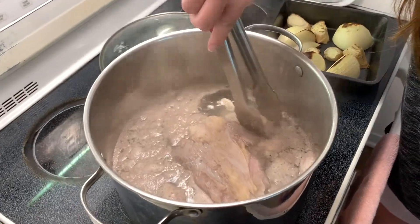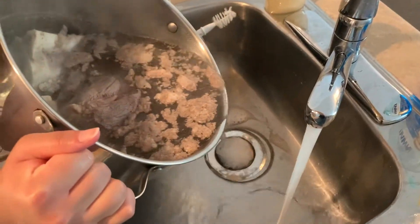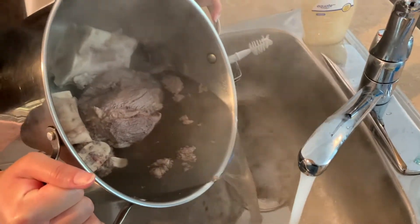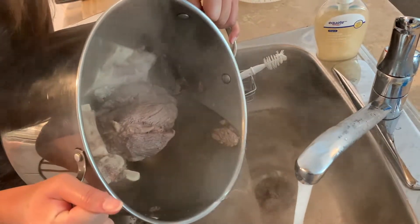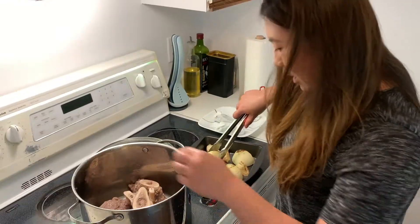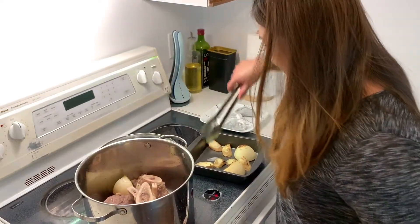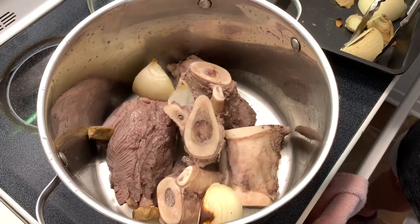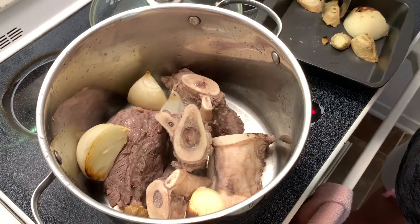The meat looks pretty good. I'll pour out the water — we don't want that. I'm going to rinse all the bones and the meat. Now that I've rinsed all the bones and the beef shank, I'm going to put in the onions and ginger.